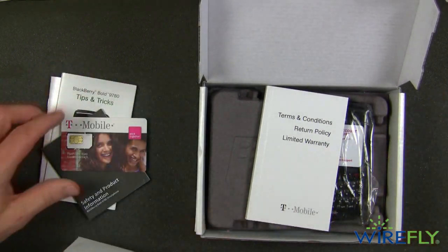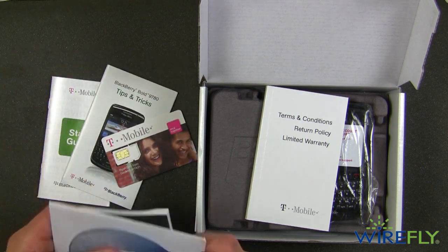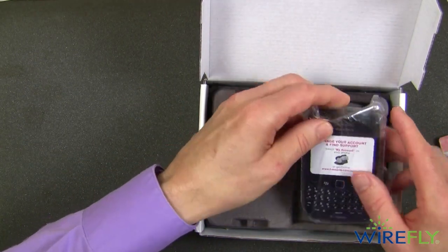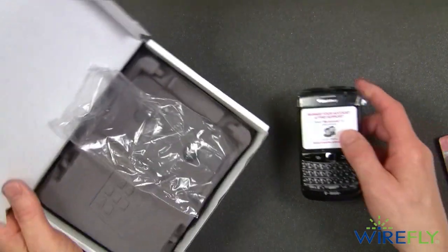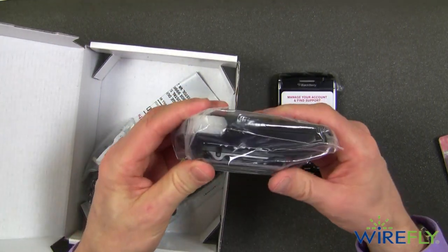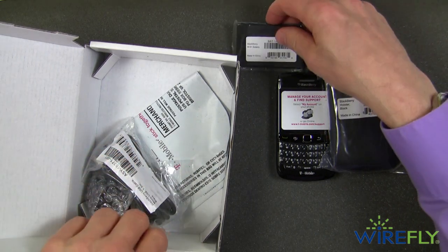Here's some stuff in the box. We've got software, we have the T-Mobile SIM, and of course various manuals and the warranty. I'm just going to set this stuff aside and keep the SIM handy. And here is the new BlackBerry Bold in this little bag. We also have a very nice looking carrying holster with a belt clip — that's really kind of nice — and a battery.